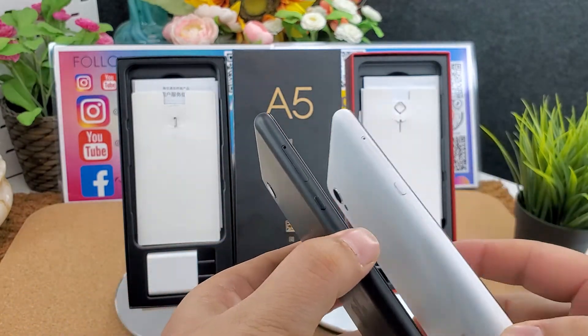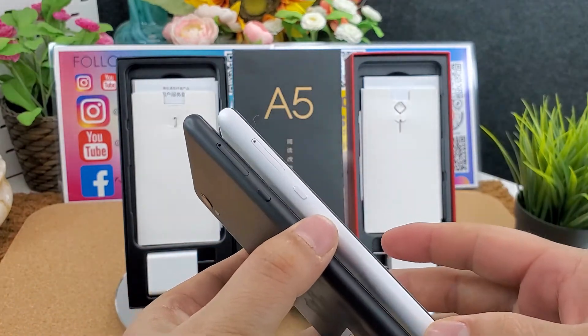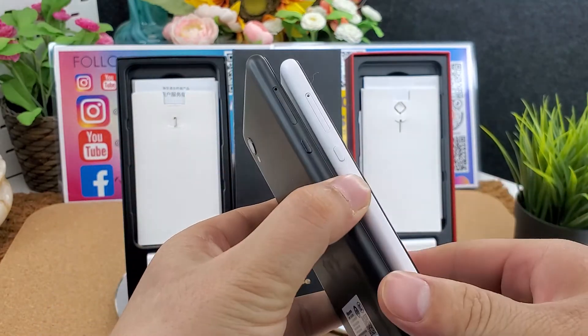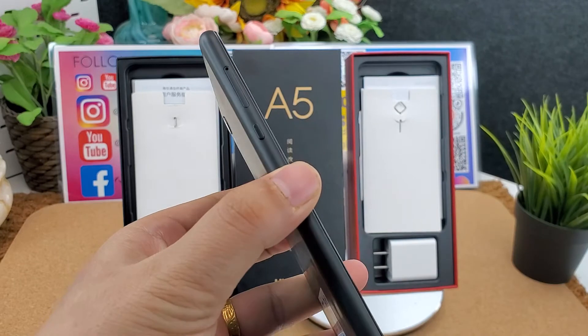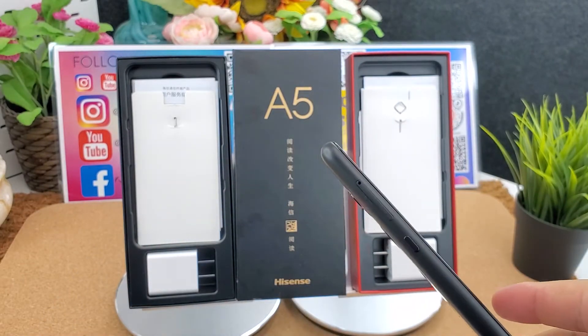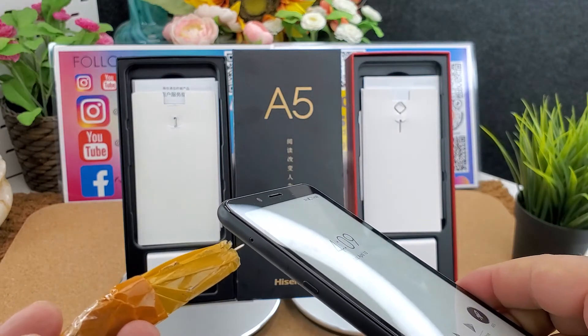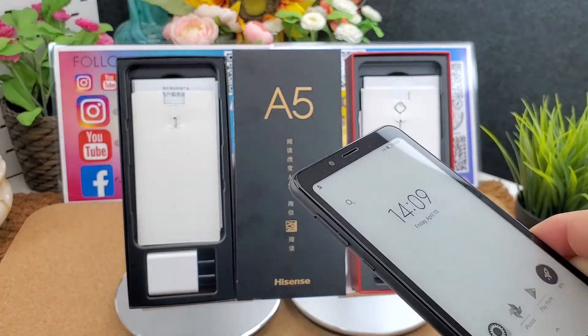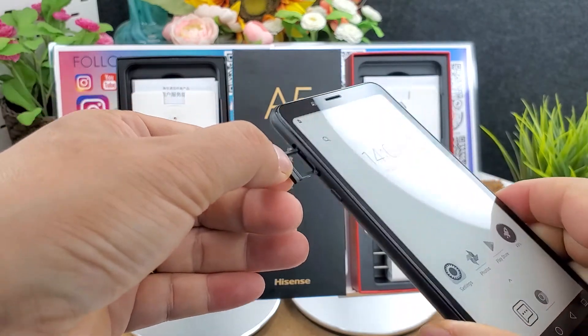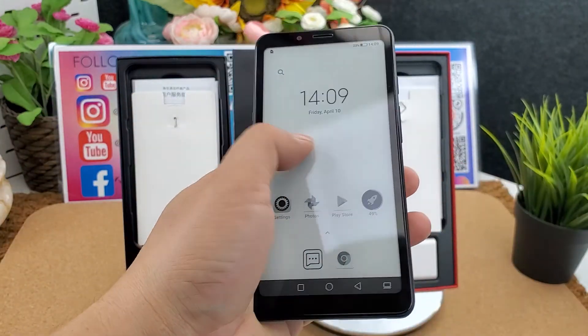Here is the SIM card slot — let's have a look. It supports dual nano-SIM cards, or one nano-SIM card and one micro SD card.